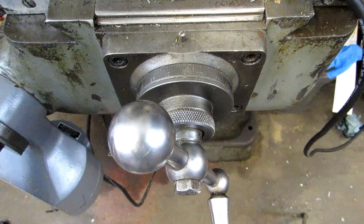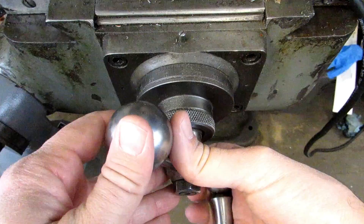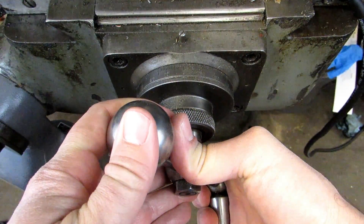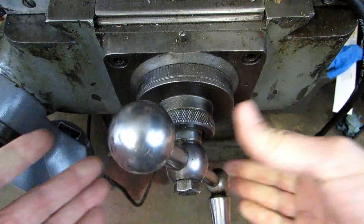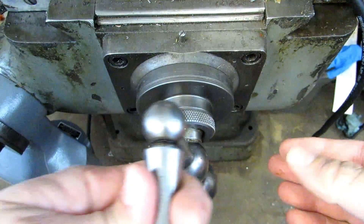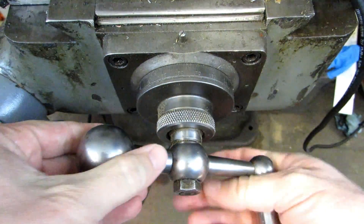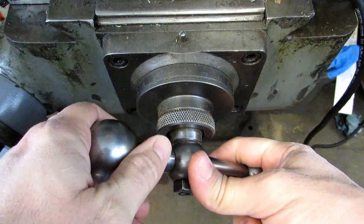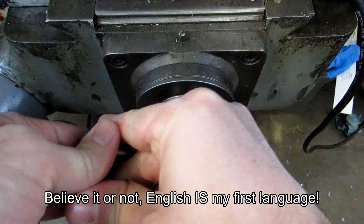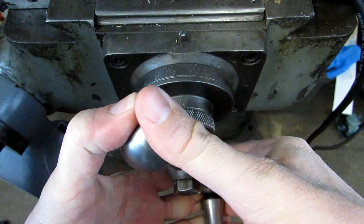When you're using the dial you need to watch out for backlash. Backlash is the play between the screw and the nut that drive the table. So you want to make all of your movements in one direction. Make sure that all of your movements are in one direction so you don't have to worry about the backlash. If you change direction mid-movement and then start your dial readings, you're actually losing where your zero is and it's not going to be a reliable movement.